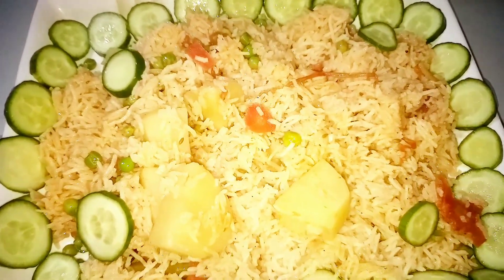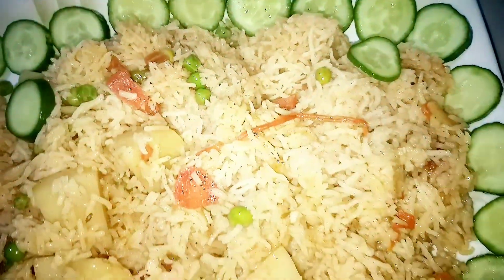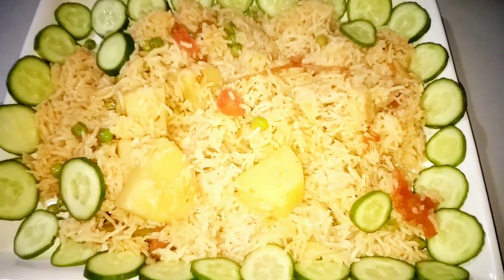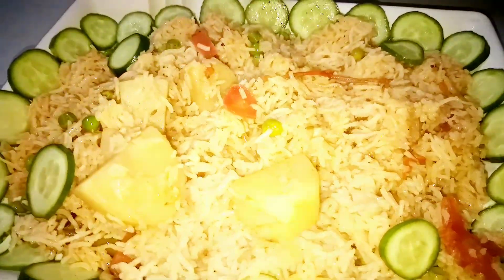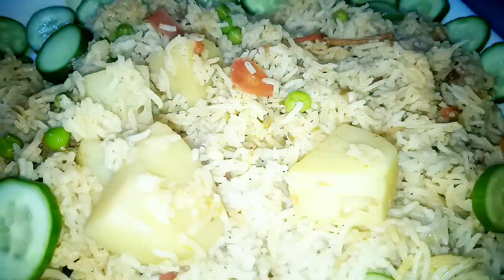You can see, we are ready. You can try the recipe and give me feedback — tell me how you feel. Please subscribe and press the bell icon so you get notifications. Inshallah, we will be here. Until then, take care. Allah Hafiz. Thank you.